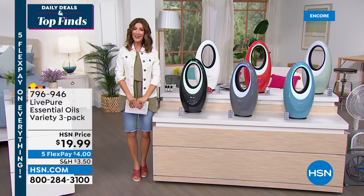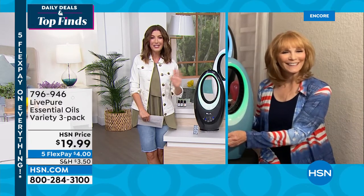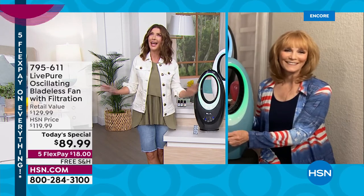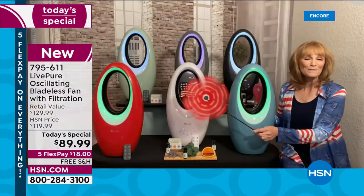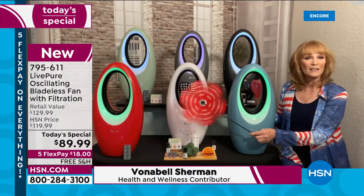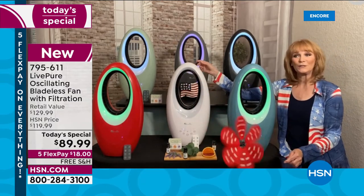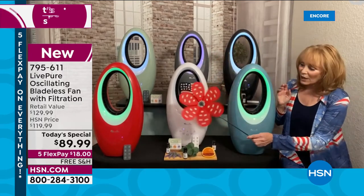Vonnebel, we only do this once a year — today's special with Live Pure is the summer fan everyone's been waiting for. We made some tweaks to give you more enjoyment. You can see my pinwheel spinning like crazy — I'm going to send a balloon of love across the room, and that's all because the fan projected the air across the room.